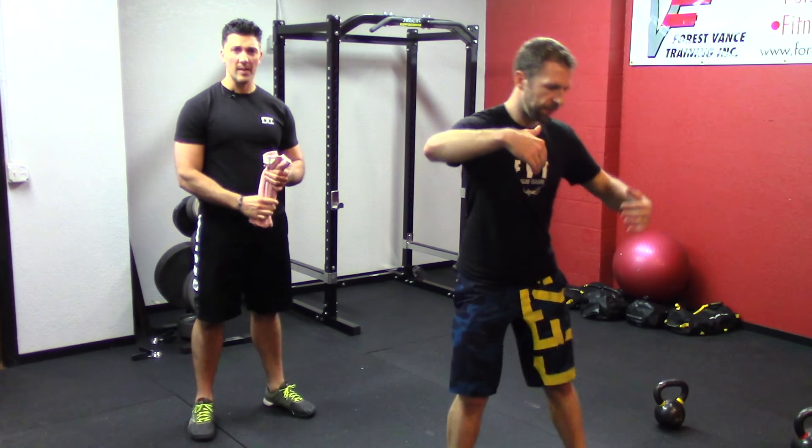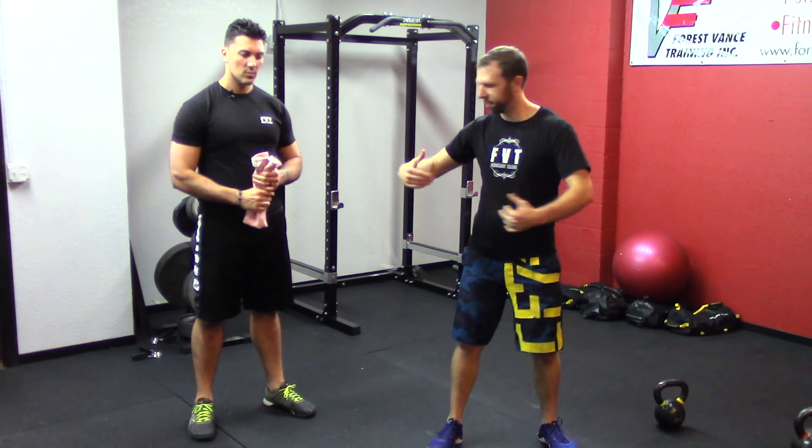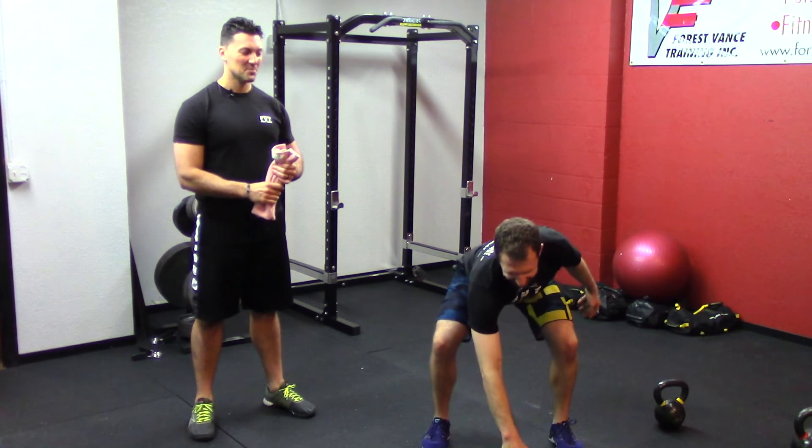Or clean it up to the shoulder if you would like. Either way works, okay? Pick one, whatever you want — your choice.